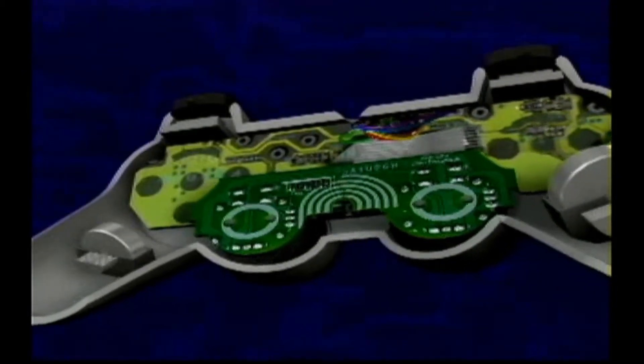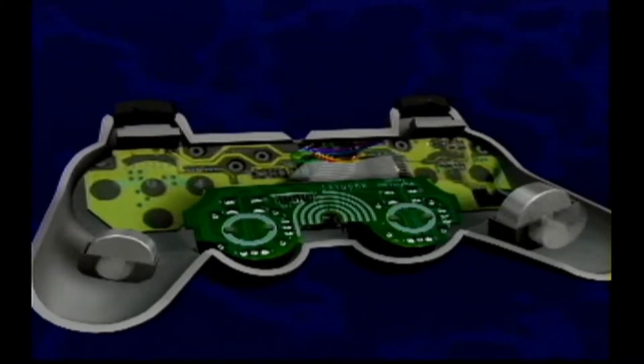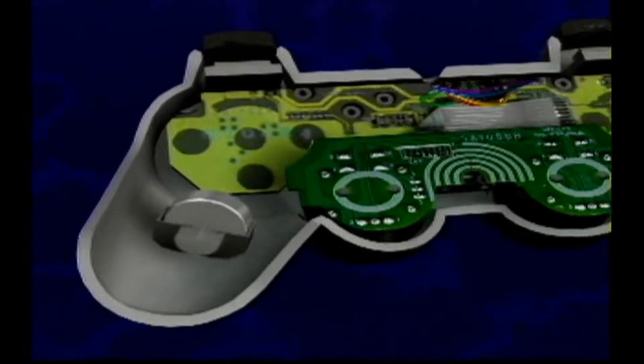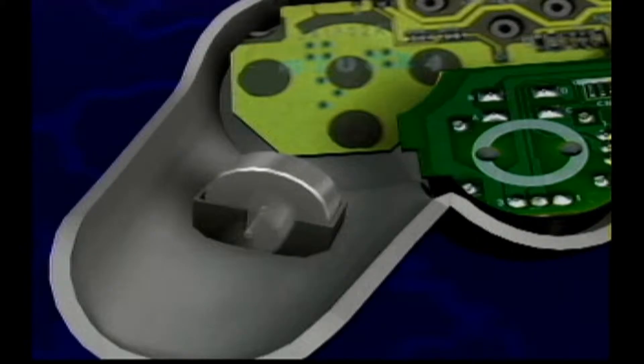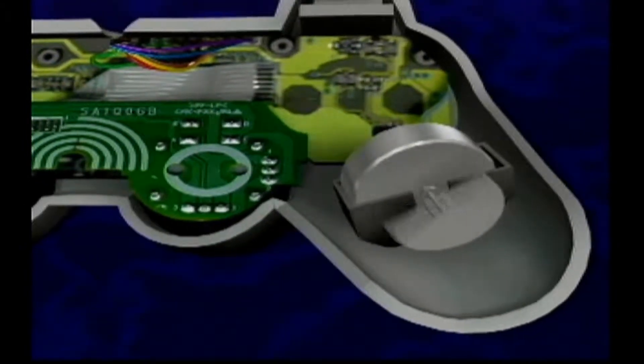In each handle is an actuator — that's a hardware term for something that actuates, or starts, something else. In this case, vibration. The weight on the spindle is carefully balanced to run cool when you're playing long and hot. On one side the weight is small; on the other, a bigger weight spins.